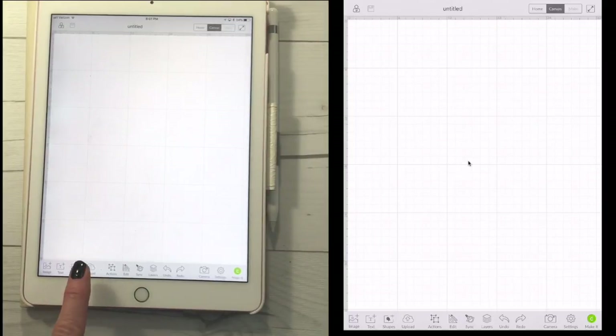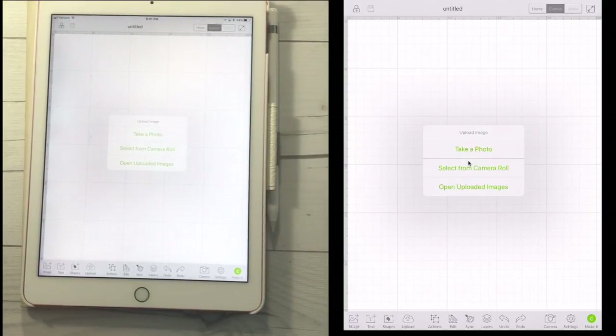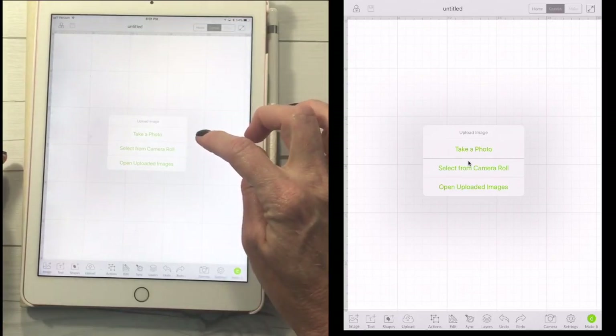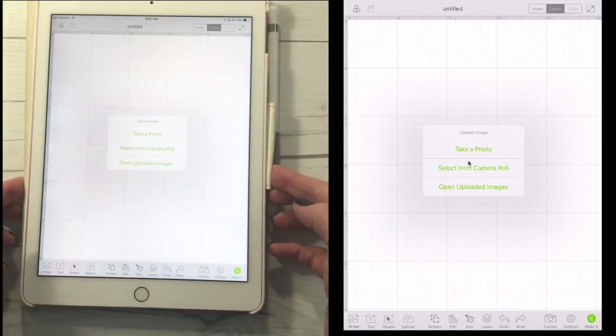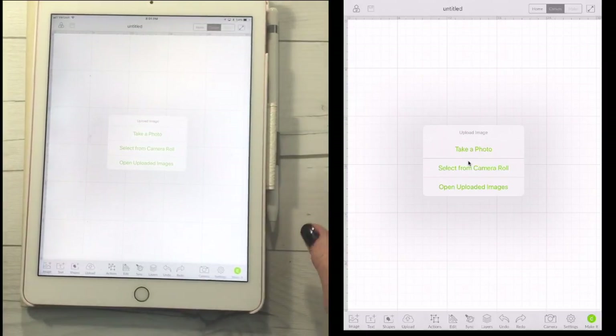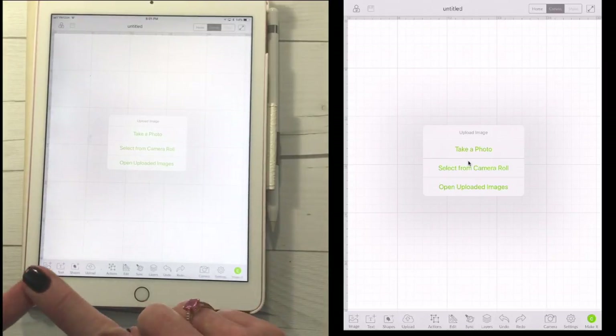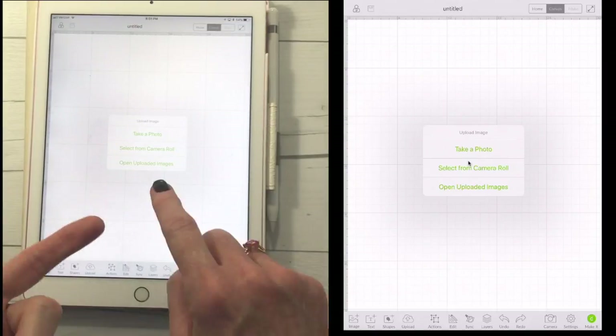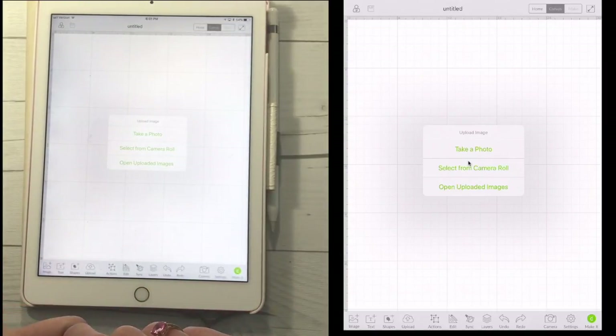So, what we're going to do is click on Upload — and you have a couple of options here, and I'm going to run you through all of these. You can take a photo, meaning I can take this iPad and take a picture right from there. We could select a picture from our camera roll — remember, we can only work with JPEG, PNG, BMP, and GIF files — or we can open previously uploaded images.